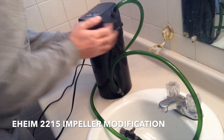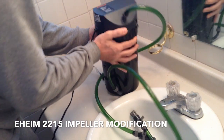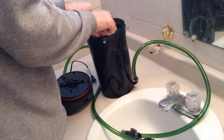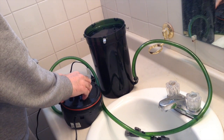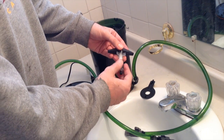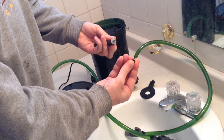What I've got here is my Eheim 2215 canister filter. I want to show you the mod that I made to the propeller. This propeller, which is surrounded by a magnet, spins around a shaft which is centered by two rubber bushings.